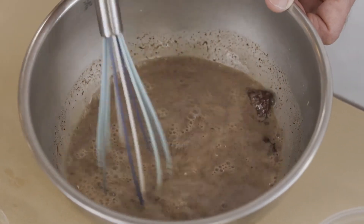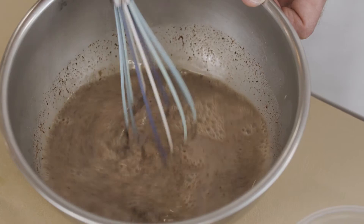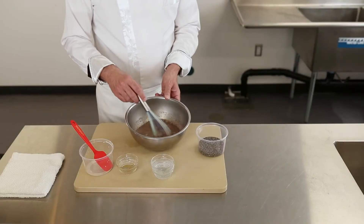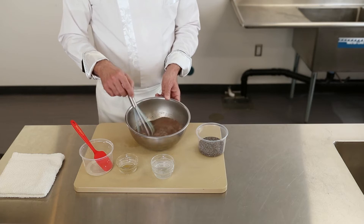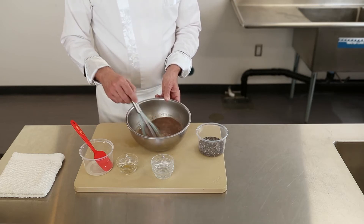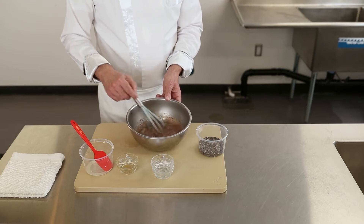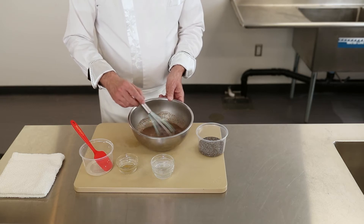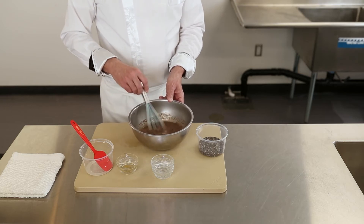During the holiday season, I make a vegan ganache with a plant-based milk, dark chocolate, and a little bit of sugar, and I use that to frost some holiday cookies. This always reminds me of making a vegan ganache at this stage.